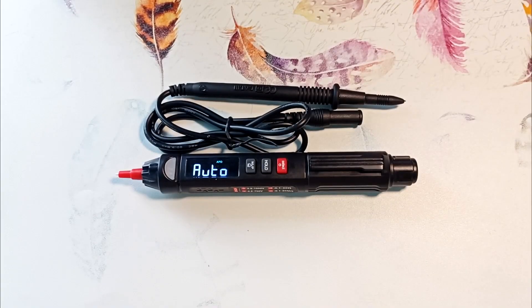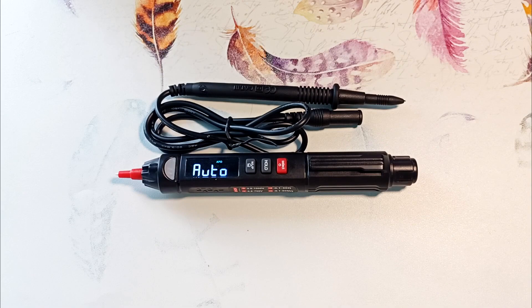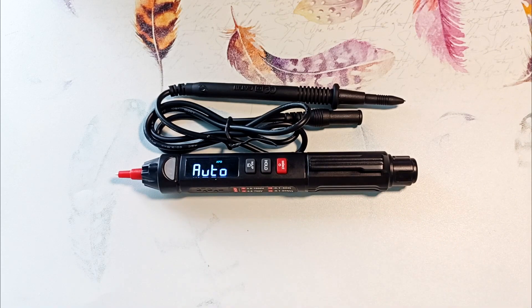Hi all, Electrical Engineer Igor Ekimov is with you. Today we will be reviewing the A3008 pen multimeter. Initially, this multimeter did not seem serious to me — what can such a small multimeter hold? But when I started to understand it, this device surprised me. Therefore, watch this video to the end to learn more about this amazing device.